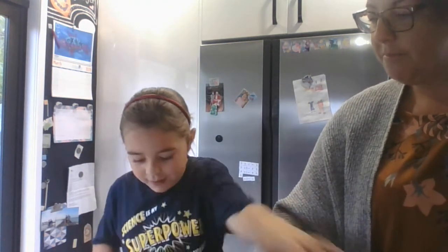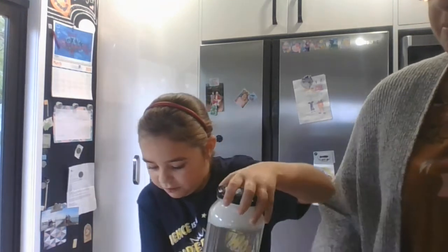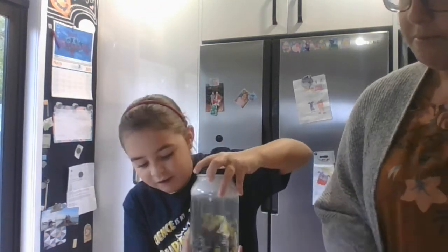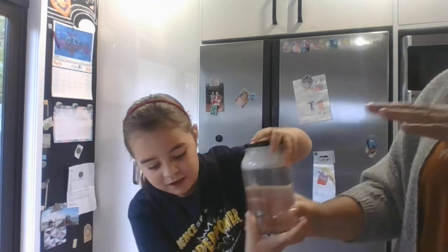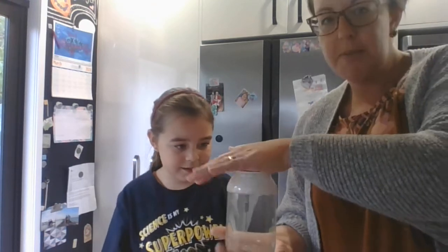Now up to number two. Hold the jar with one hand on top and one hand on the bottom. Quickly move the jar round and round in a circular motion. I'm just going to show you - I've done this with my class.